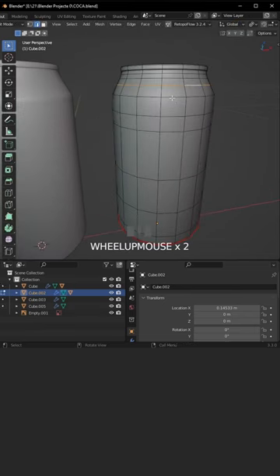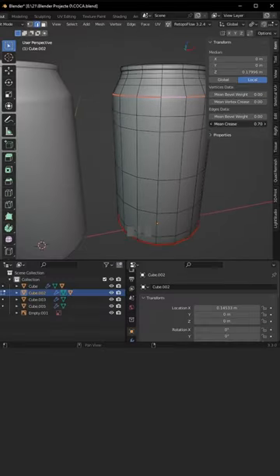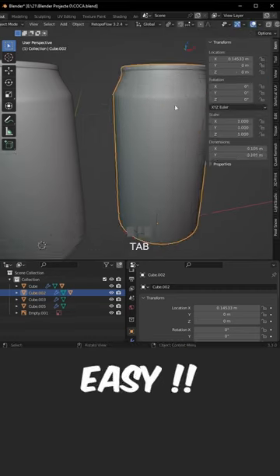Select this one by holding Alt and mouse left click to select this loop. Hit N, go to the item menu and increase the mean crease a bit. By holding Alt and mouse left click, select this loop, then hit G twice to edge slide. Select this one, hit G twice again, and that's it. Easy right?